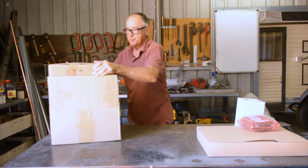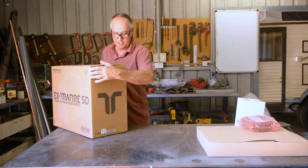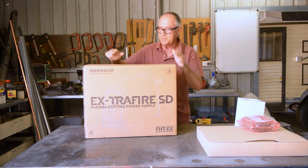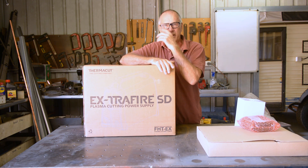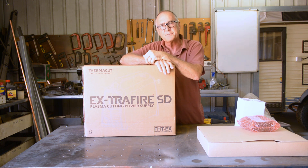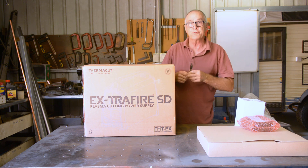Let's get this bad boy out of here. Okay, what we have here — this is the new FermiCut SD55. SD stands for standard duty, 55 means it's a 55 amp cutter. This is a three-phase model.